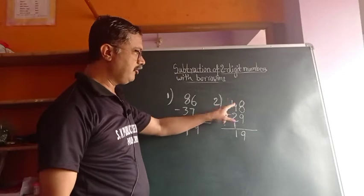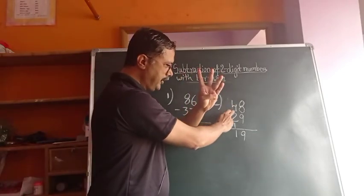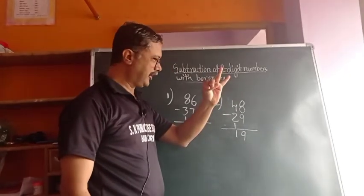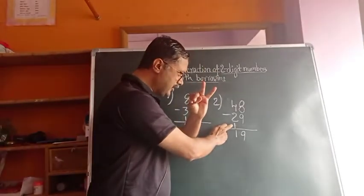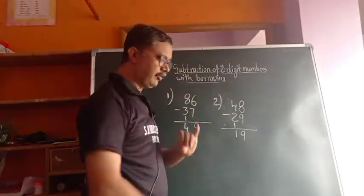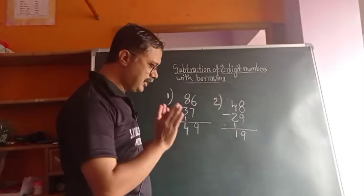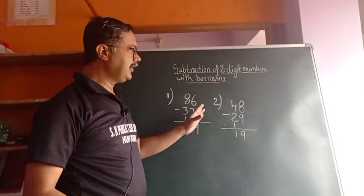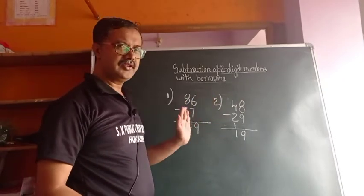Once again I will repeat: 4 minus 2 gives 2 remaining. Again, 1 is there downside — subtract it, giving 1. This is the simple method — what we call the Indian style. Nothing to strike out. Simple.